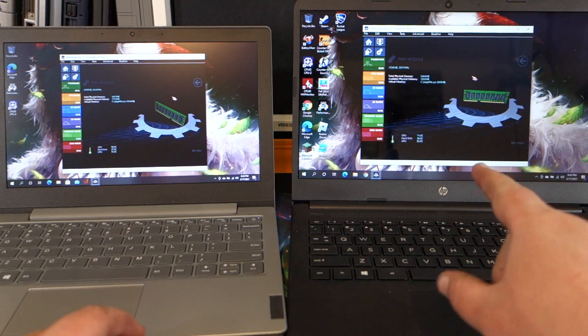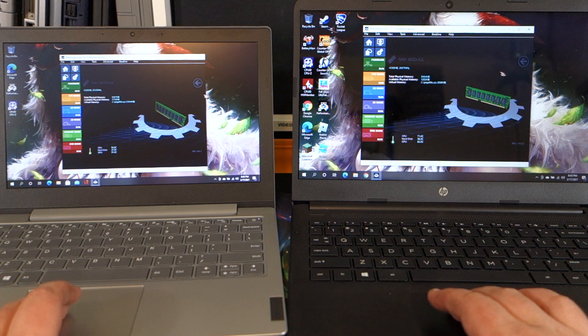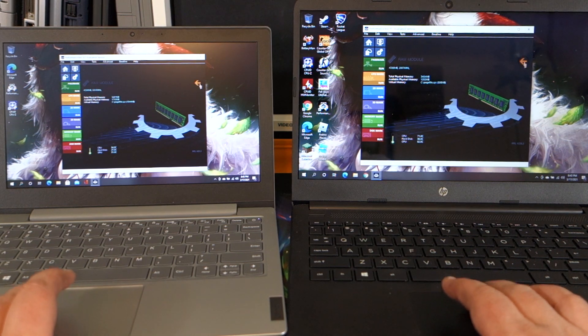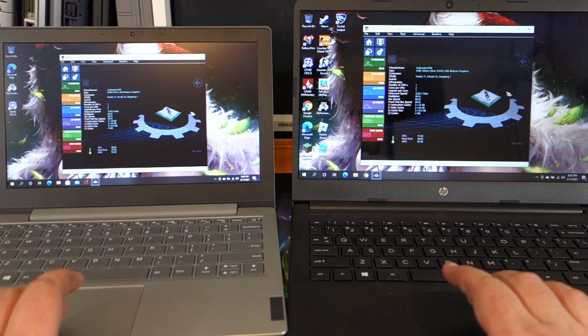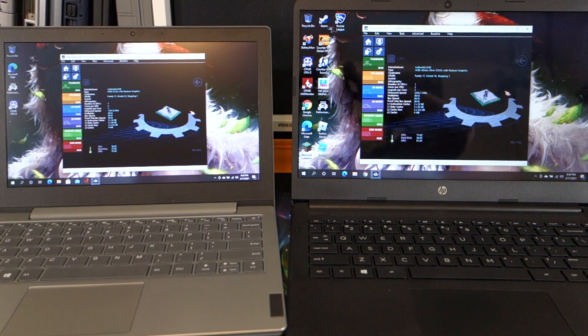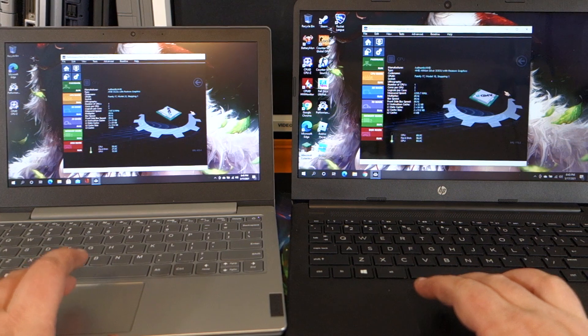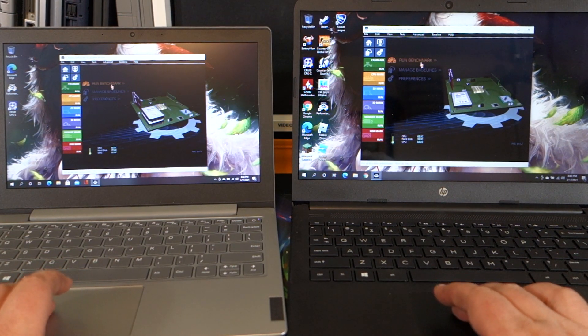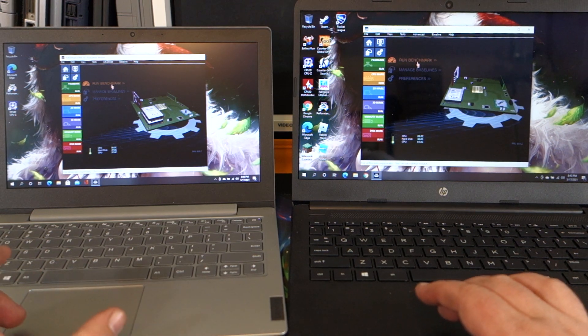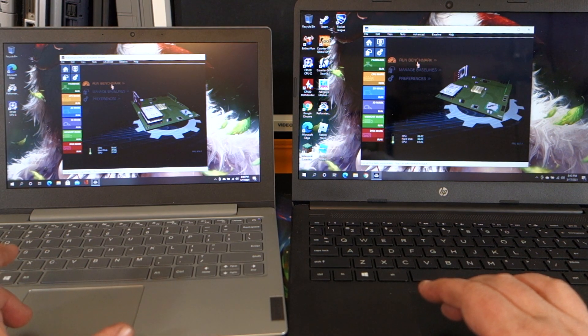You can change the memory speed on the HP because it is upgradable. We have the Athlon Silver on the right and the AMD 3020E on the left. Let's go ahead and run benchmarks — I will be doing a lot of running benchmarks for you in fast-forward mode.